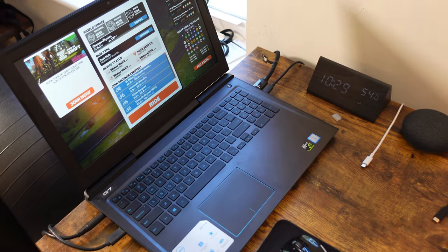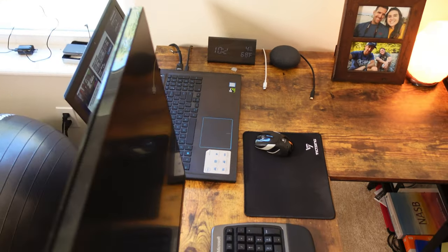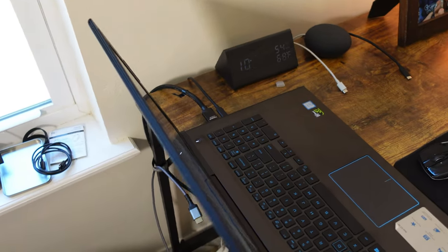I'm running Zwift from this gaming laptop. I have a gaming laptop specifically because I need a processor where I can edit videos. I have an HDMI cable that goes all the way to my TV.